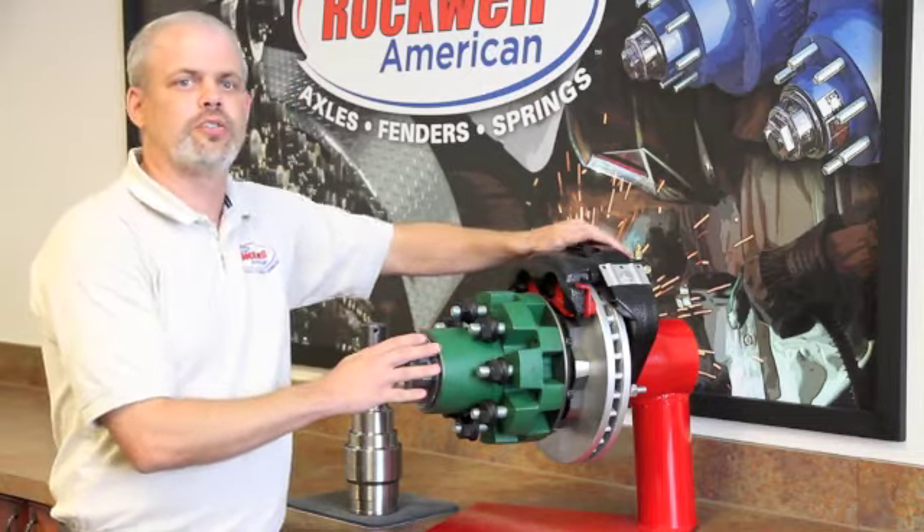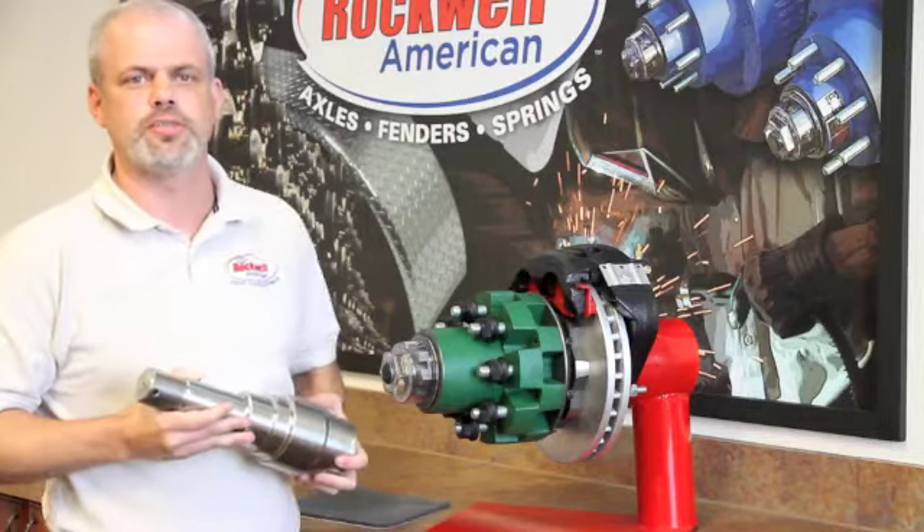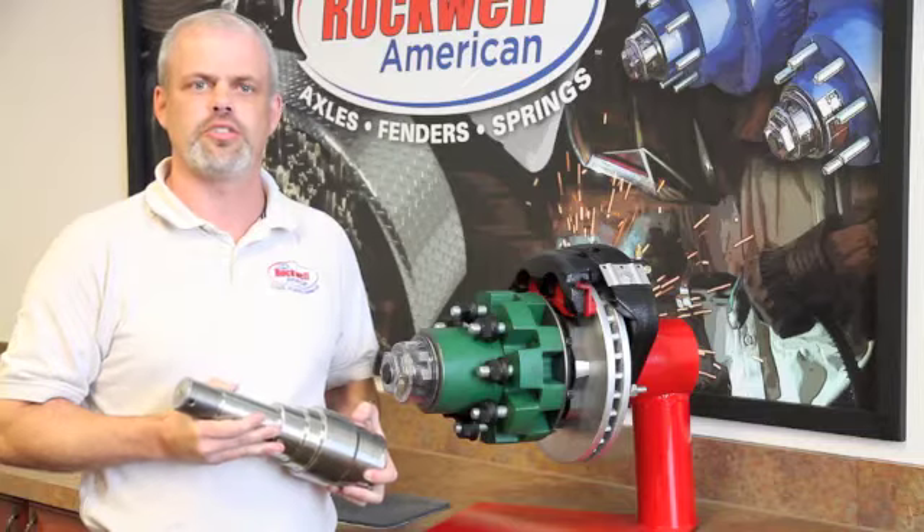The industry standard on a 12K axle is a 120 spindle. At Rockwell American, we use a 160 spindle for higher strength and durability, along with higher capacity bearings, which means longer service life.